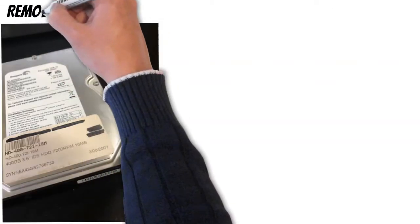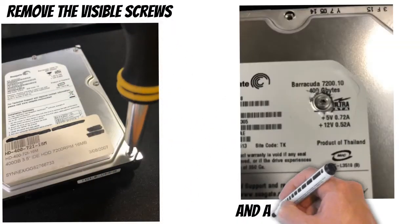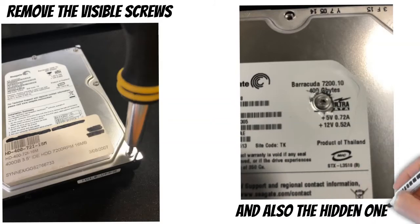First, remove all of the visible screws from the top of the hard drive. Then you'll need to search for the hidden screws underneath the label. I've found between one and three depending on the hard drive manufacturer. Use a tool like a flat-bladed screwdriver to reveal the screw head, and then use your Torx screwdriver to remove those screws as well.